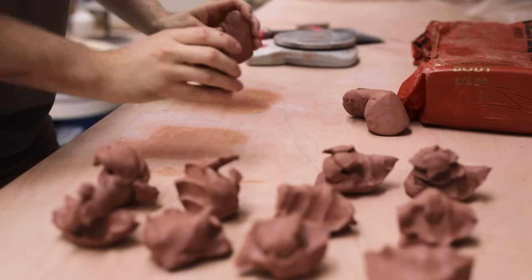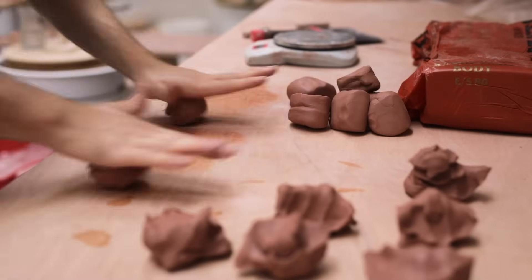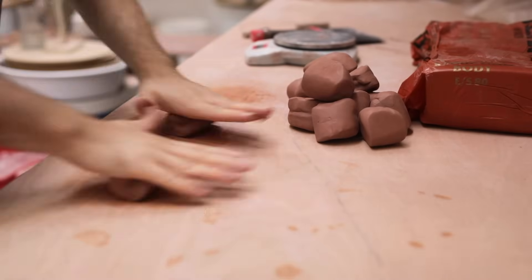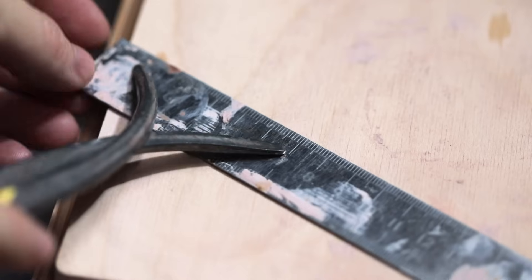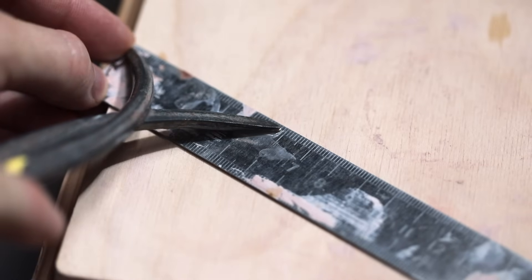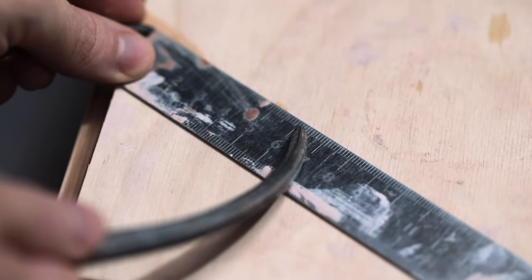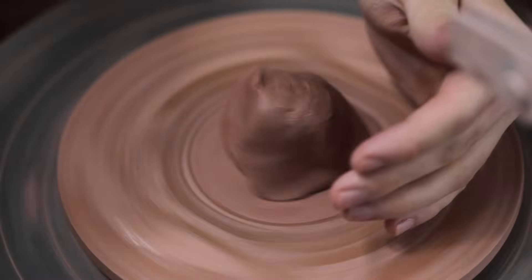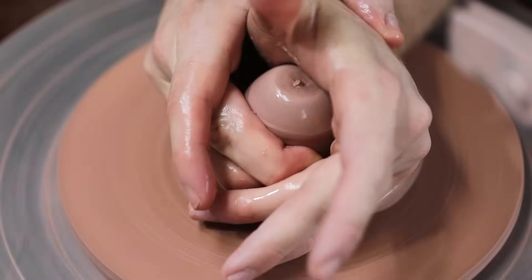Once again, after the clay has been weighed out, I wedge it up. As the lumps of clay are too small to spiral wedge, I just roll and squash them, which more or less does the same job, especially with smaller lumps. I then take my calipers and inverse them, whilst adding about a millimetre or two. I much prefer throwing lids that are all just slightly too big for the jars. This way I can trim them down to fit perfectly, rather than throwing them to the exact right size with no wiggle room, as it's always much easier to remove clay at the leather hard stage than it is to add it.